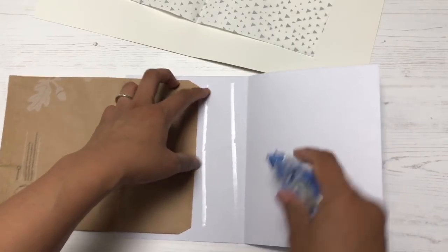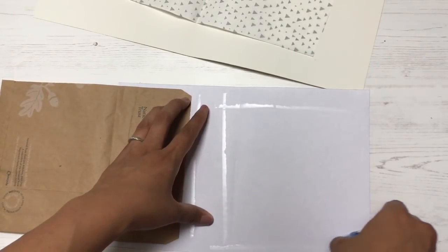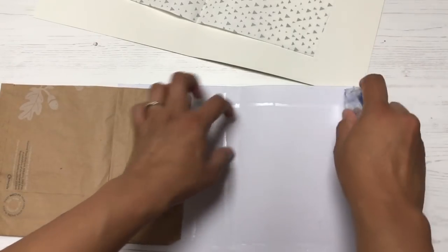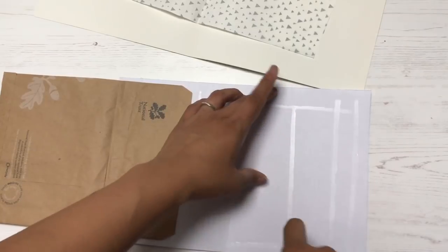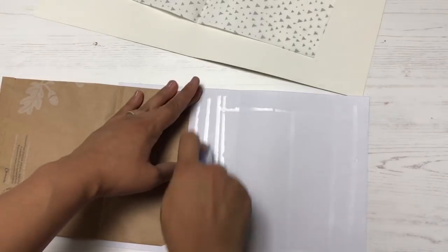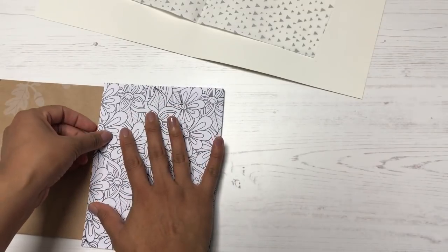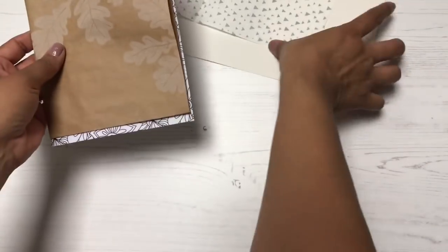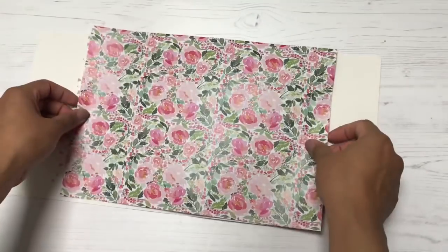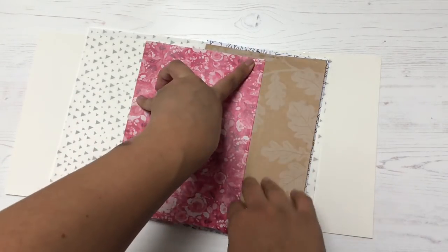You can totally skip this — it's up to you. But this is a solution in case you want to add a bag to your journal and one side is torn or wonky. It covers it up and still gives you a full functional page in your junk journal.